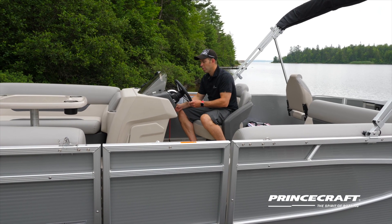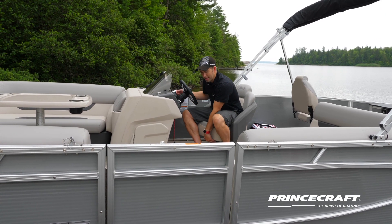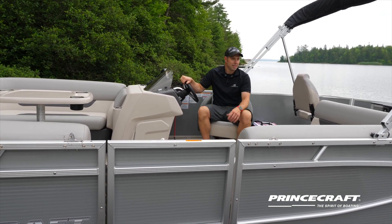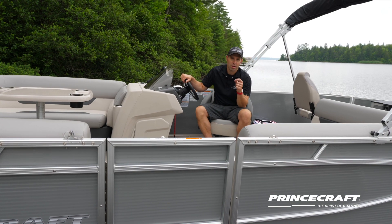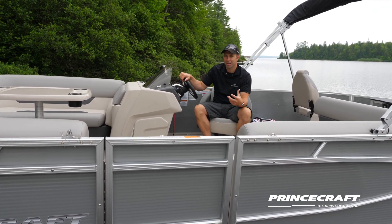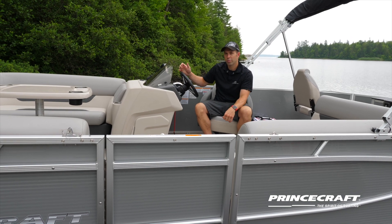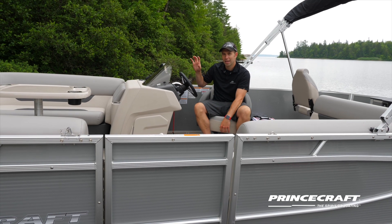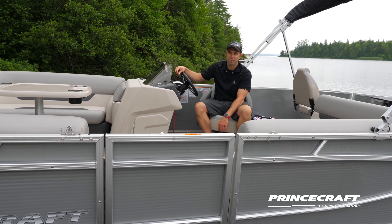This model is equipped with a tilt steering wheel and a slider for the driver's seat. It also comes with what's called the C-Star steering system. This is not power steering like a car, but it's an assistance system that helps you turn whether you're at the dock or at full speed. It comes with the tilt and slider as well — really popular on these models.